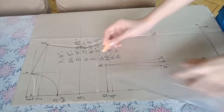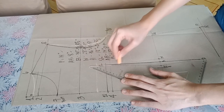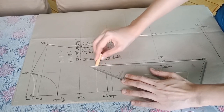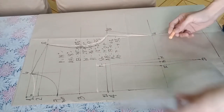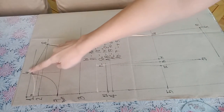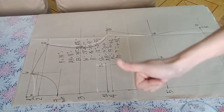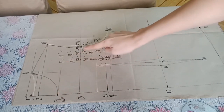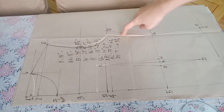We compare the front and back bodice. This is the back part and this is the front foundation pattern. That is the difference between the front and back bodice foundation pattern.